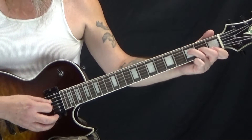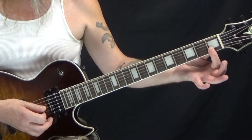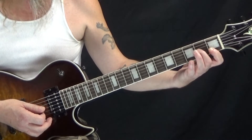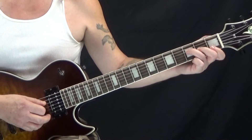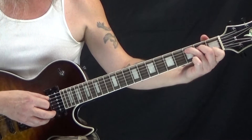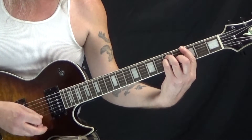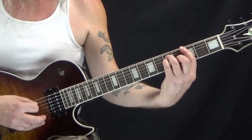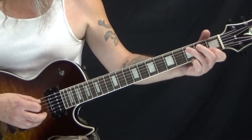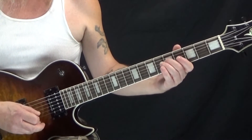Then we're going to go to just a regular F chord. First finger is barring the first and second fret of the B and E strings. Second finger is on the second fret of the G string. Third finger is on the third fret of the D string. It's a half note, so it's like 1, 2, and then we switch to a regular C chord for 3, 4, and then it repeats.